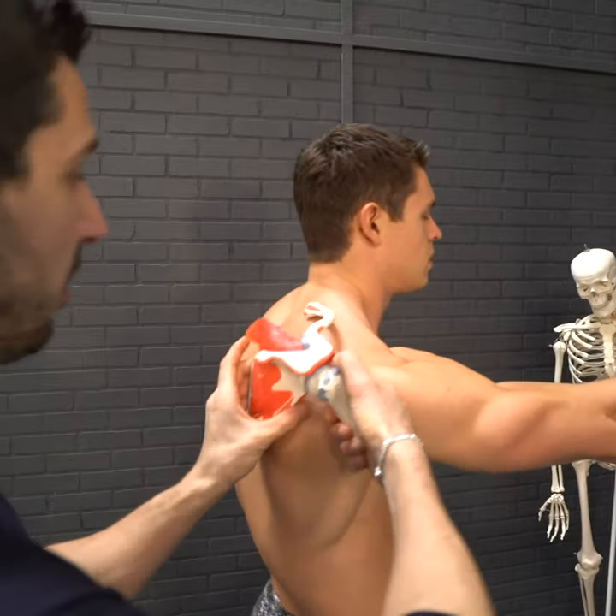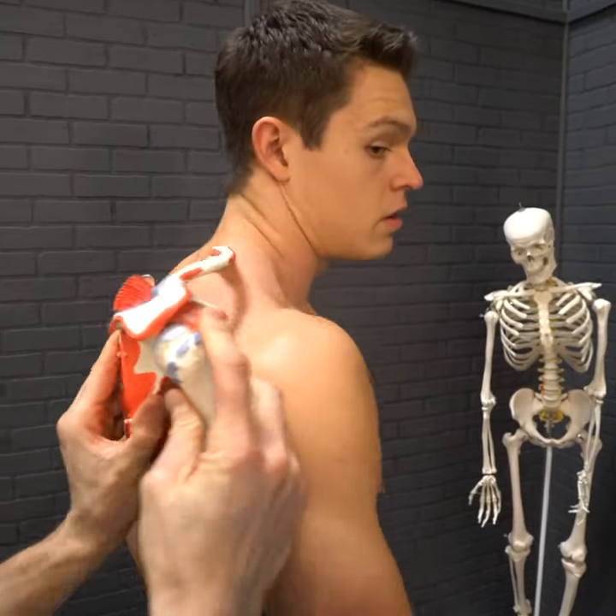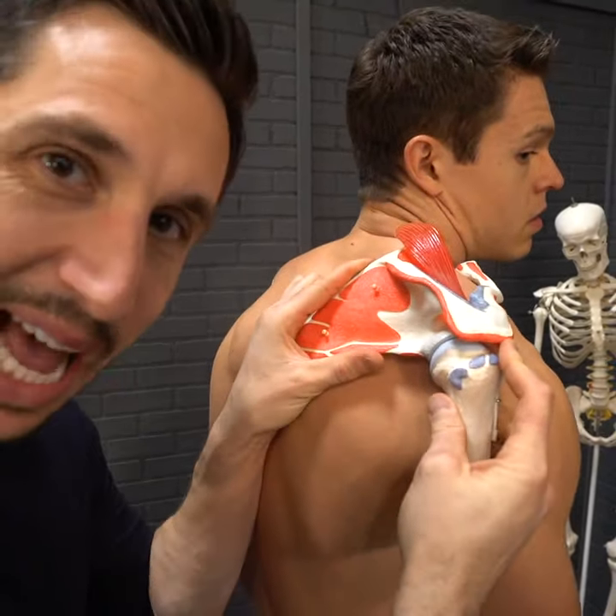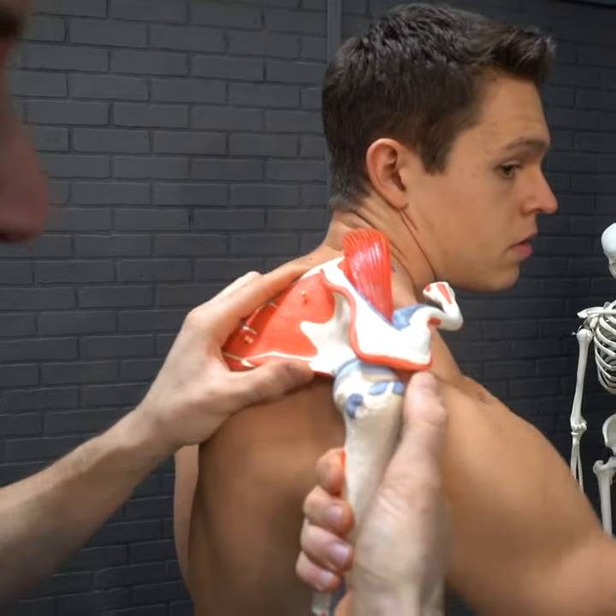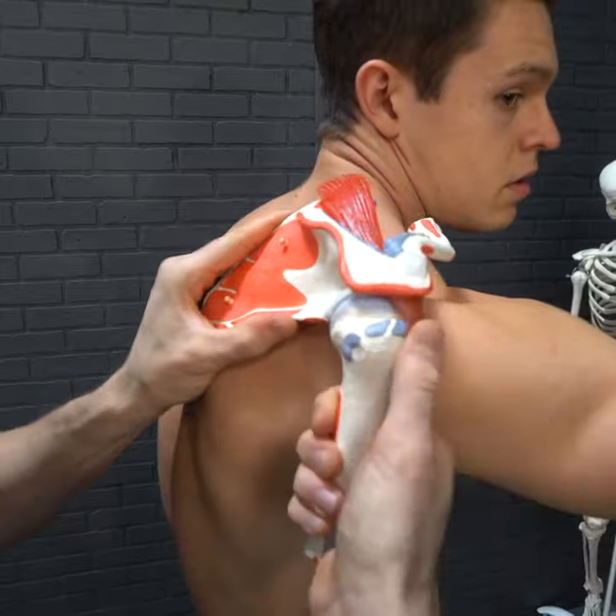Here's what's occurring. Your shoulder blade is shrugged up and rolled forward. This is just how it is and how you developed it to be. You have to undevelop it and redevelop it. Now what occurs is when you lift the arm...